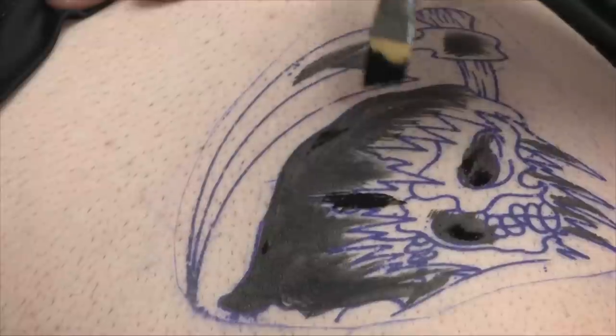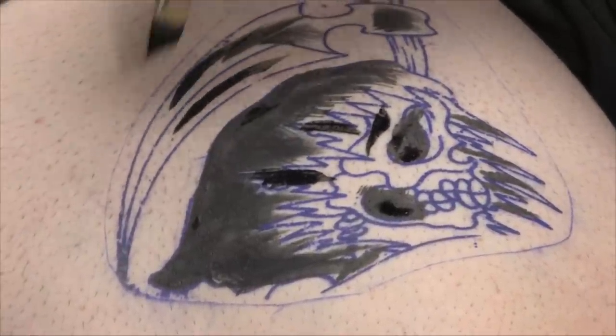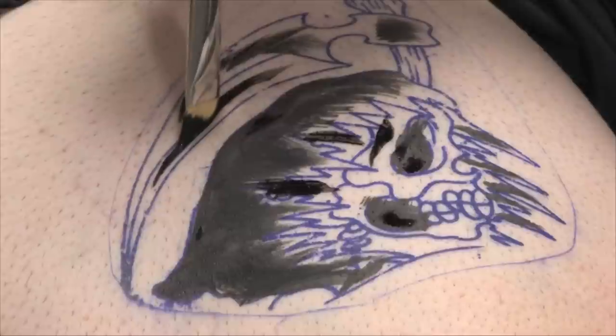Now I'm using a different gray — a little bit lighter color. It doesn't look much lighter, but it is, I promise.